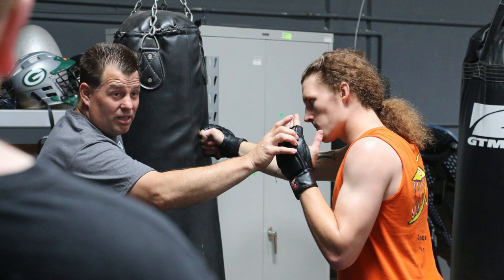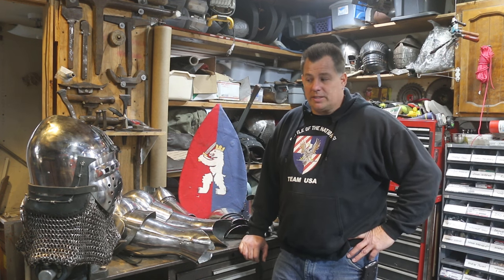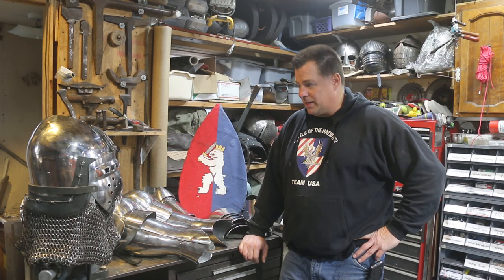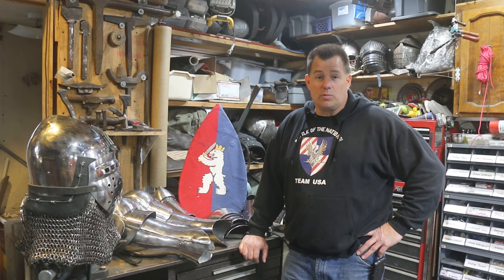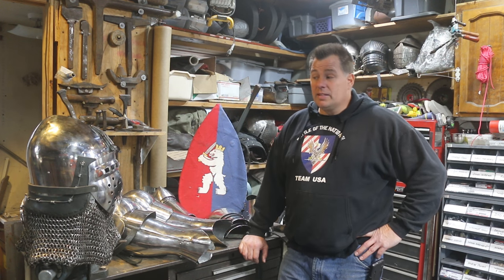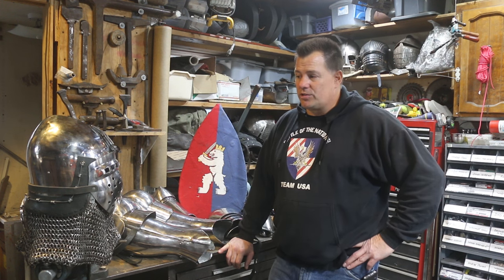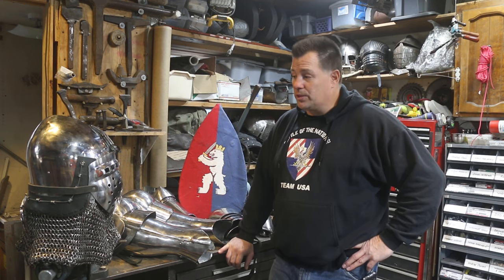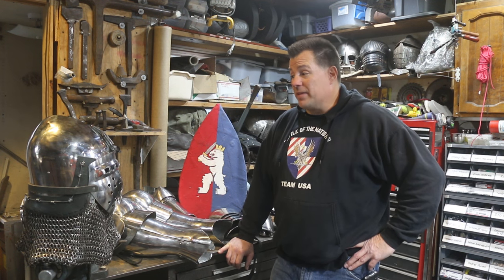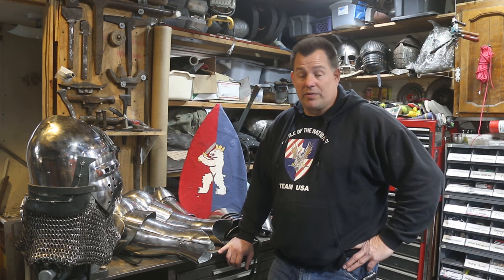During that time I've been helping local fighters get into armor to join us on the field. Today we have another new member who has brought the armor he recently received from Nadler Metal Crafts. He wants to make sure it's working for him and fits, and we can do any modifications that need to happen. Specifically, we're going to put in a chin strap in this helmet — the chin strap I recommend that all of our fighters use. I hope you enjoy this tutorial.